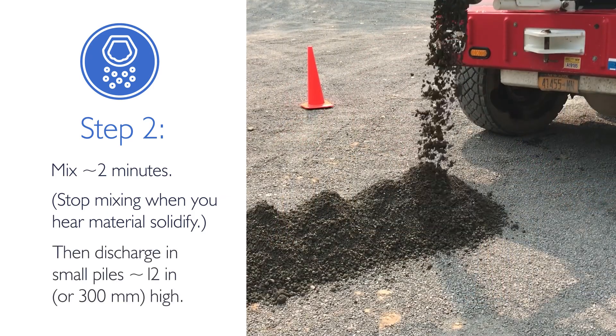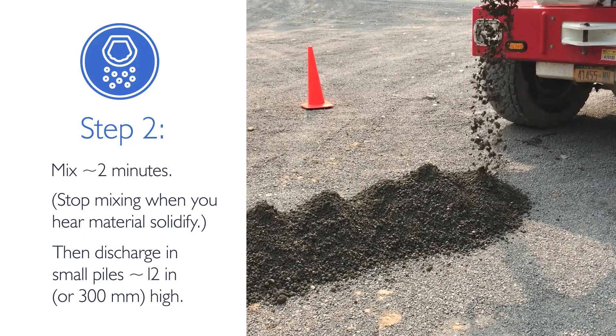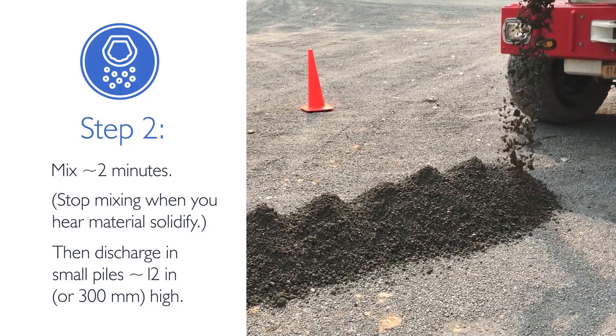Next, discharge the treated material onto the ground by gradually moving the chute and truck to create even piles of approximately 12 inches or 300 millimeters in height.